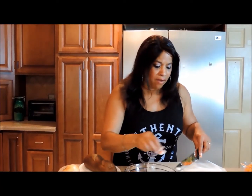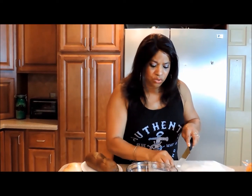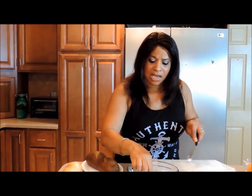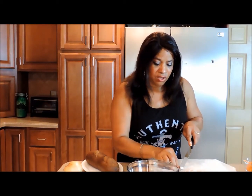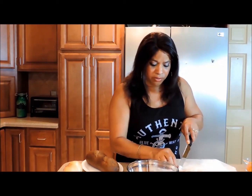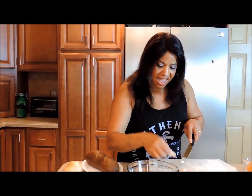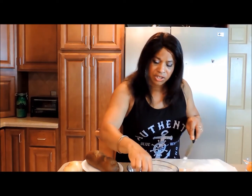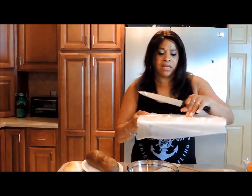What I'm using is a 12-ounce pack of baby shrimp. I'm just going to cut them in half. I don't want to dice them too fine because I want to taste the shrimp in the salad. After you thaw these out under cold water, just take them and cut them in half.